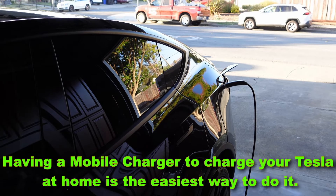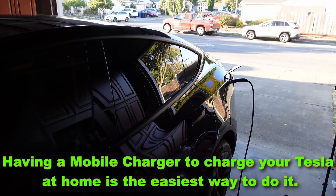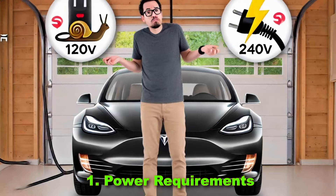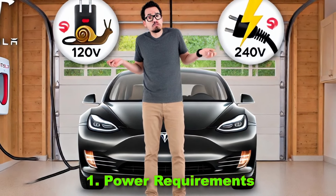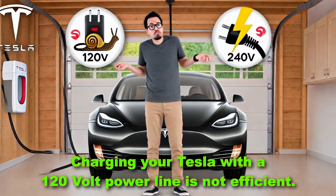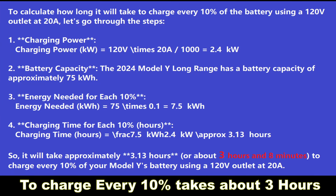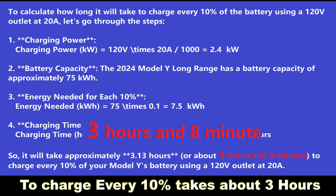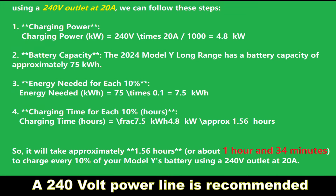Having a mobile charger to charge your Tesla at home is the easiest way to do it. Here is a list of things you need to know. One: power requirements. Charging your Tesla with a 120-volt power line is not efficient — to charge every 10% takes about three hours. A 240-volt power line is recommended.